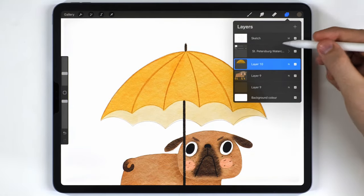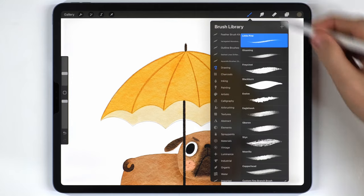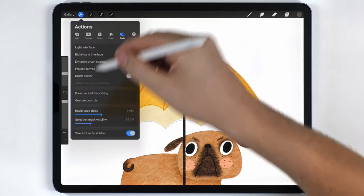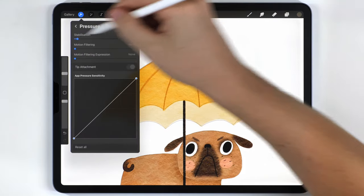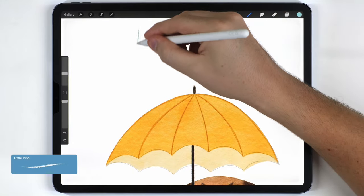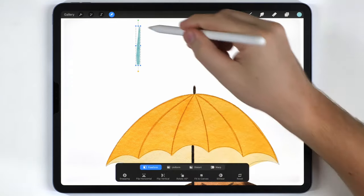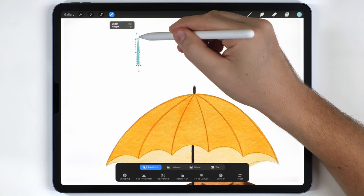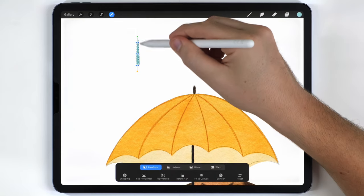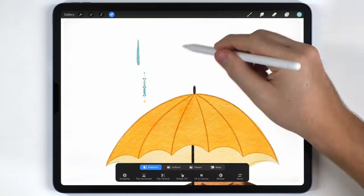Once the umbrella is finished I'll merge all its layers onto one, then move on to the rain on a blank layer above the umbrella. I'll use the little pine brush with stabilization turned off, in a light blue tone. First I'll draw one long raindrop, then use the arrow tool set to freeform to scale it down a little bit, duplicate it, shrink it slightly, arrange it to the side, and repeat until I have four raindrops.